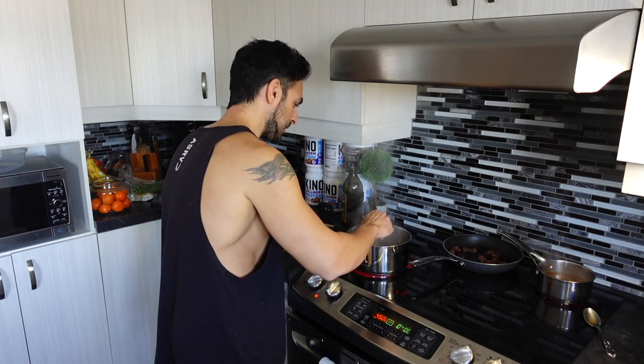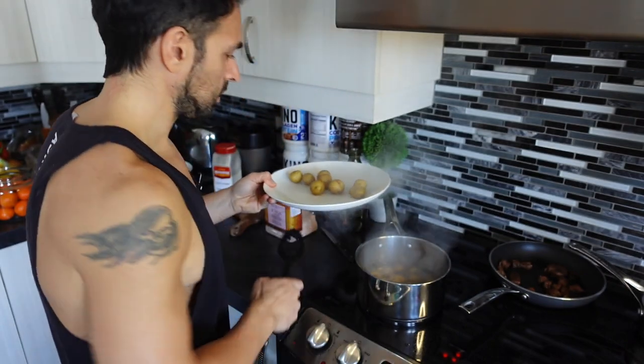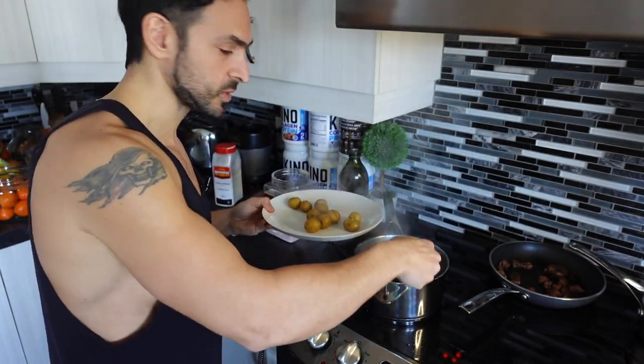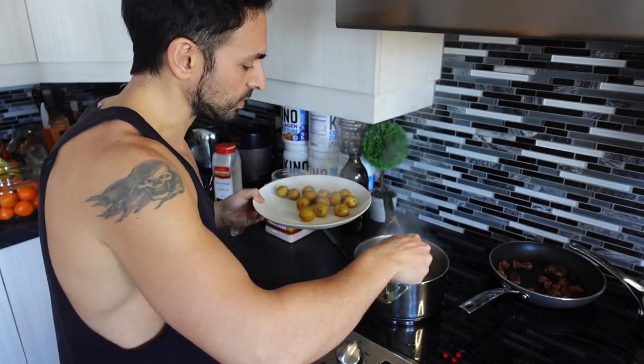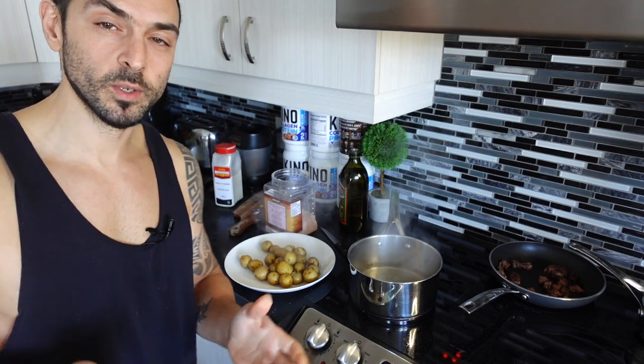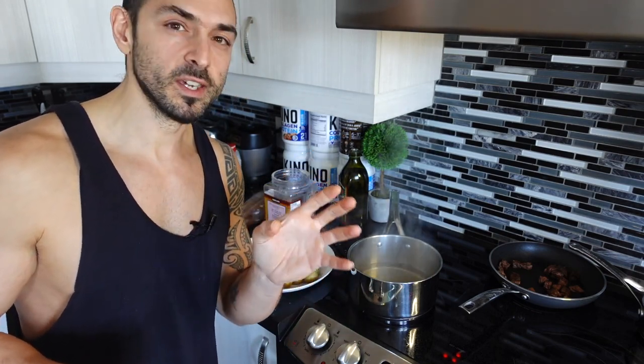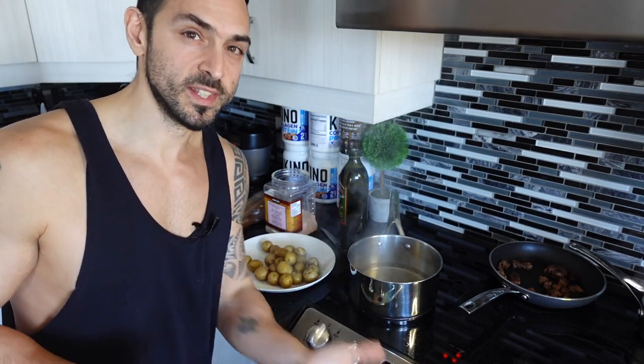I added another five minutes to the timer because the potatoes weren't ready yet. Now the fork goes in completely, so they're nice and soft on the inside — we can take them out of the water. Here I have 400 grams of yellow potatoes. What I like doing is taking a fork and smashing the potatoes — not too much, just enough to get a nice texture on the outside to make them a bit more crispy when roasting in the oven.